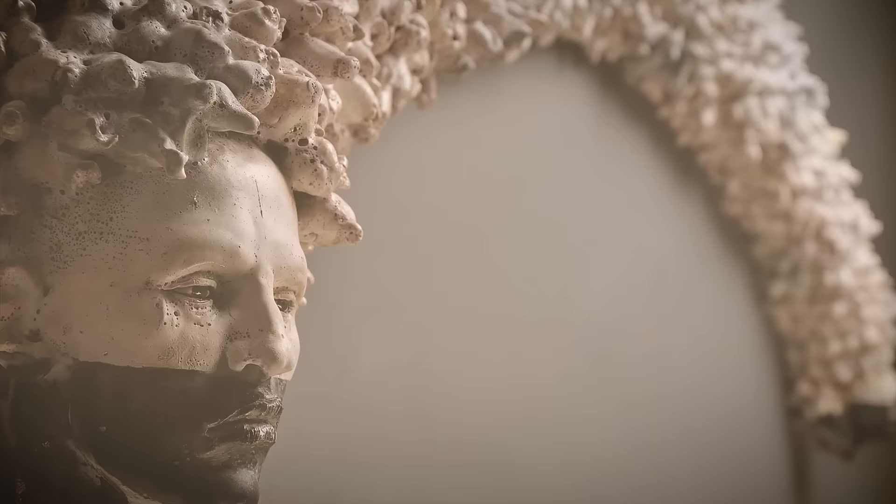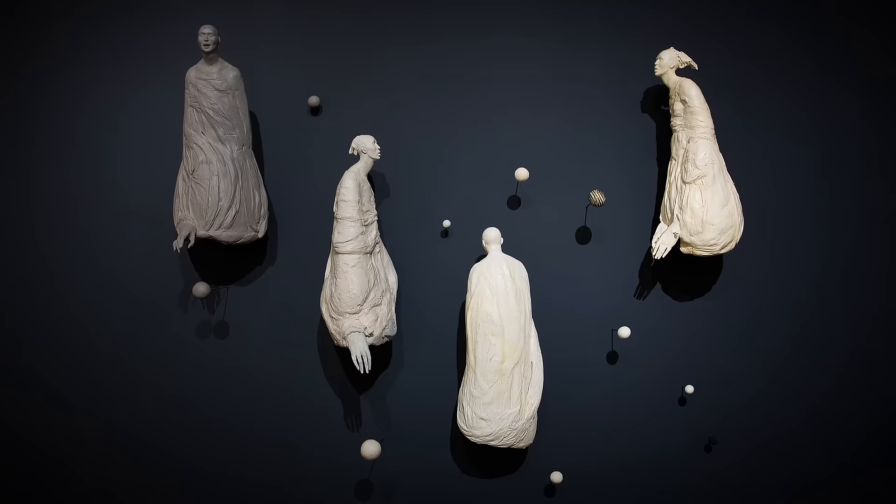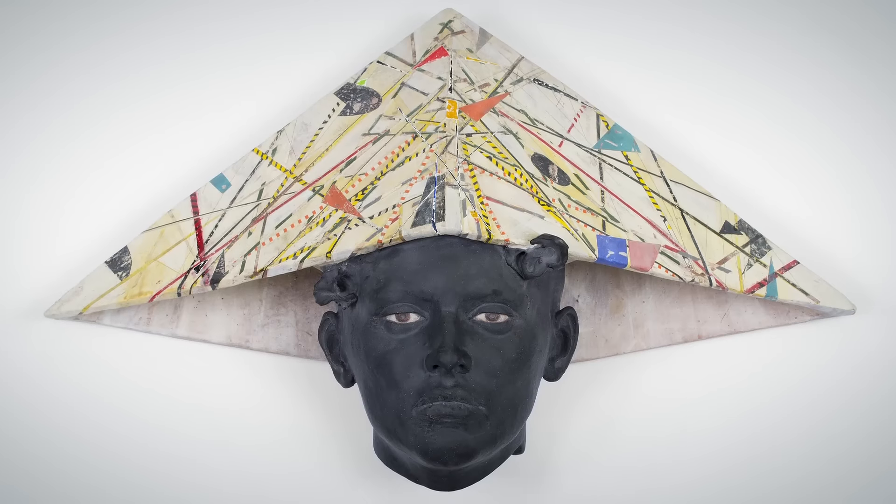When I first discovered sculpture, it spoke to me very deeply, and it's been the home of my creativity ever since. I realized that the body's language and its movements could manifest through this medium. By playing with both naturalism and abstraction, I explore the human figure to create a dialogue around our shared humanity.